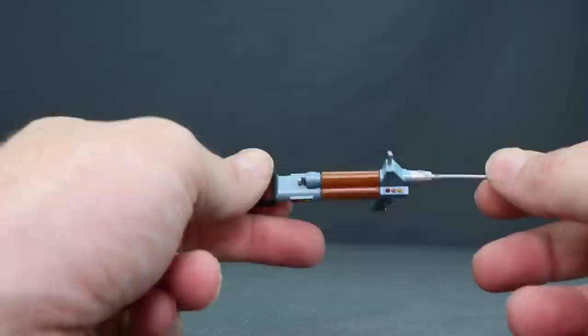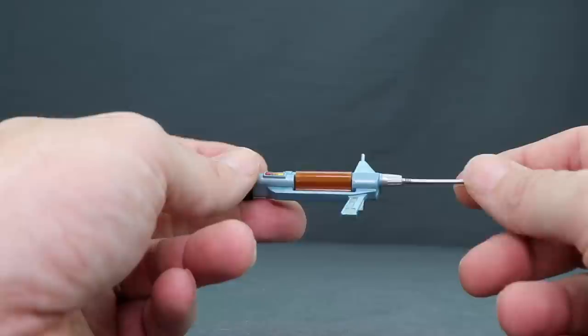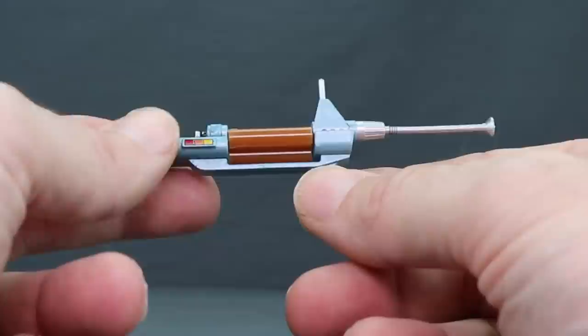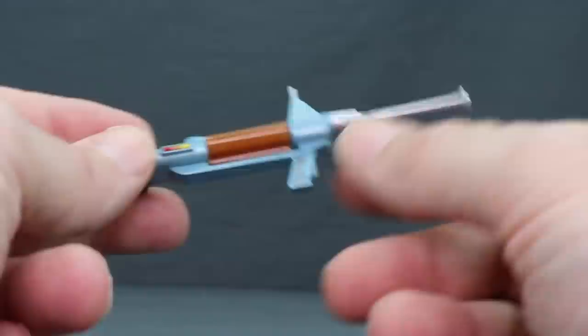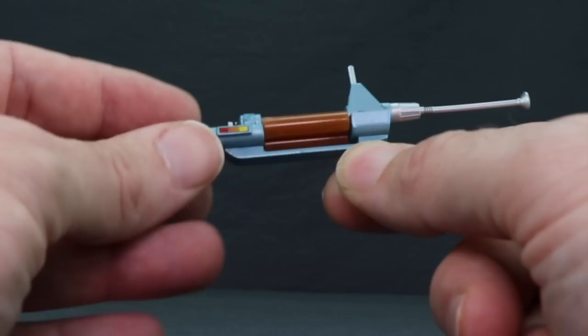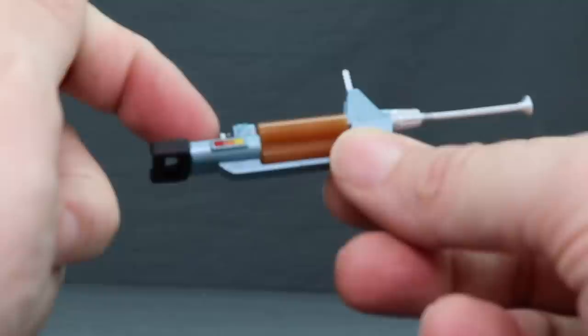Starting with Kirk's accessories, you get a phaser rifle. This isn't something you saw used a lot in the original series, but it was used in the second pilot episode 'Where No Man Has Gone Before' and in several early promotional images. It features metallic silver on the barrel, handle, and top piece, metallic blue throughout most of the rest of the weapon, brown plastic rotating tubes in the middle, and a black handle on the back with additional metallic silver accents.